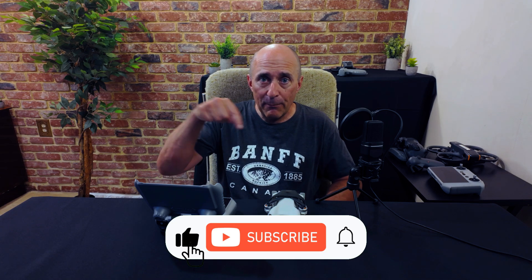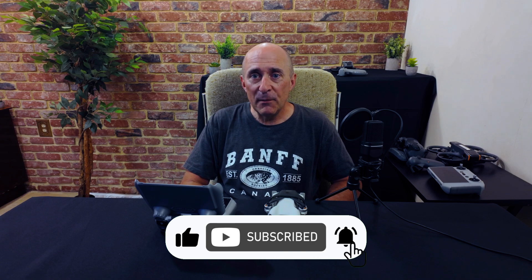I hope this video helped you out. If you wouldn't mind helping me out a bit by tapping those buttons down there, it would be greatly appreciated. Thanks for watching, and as always, happy flying — we'll see you next time.